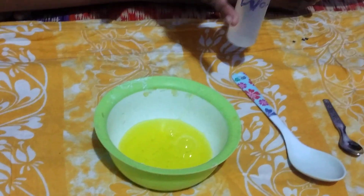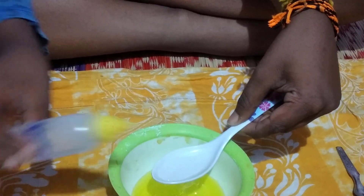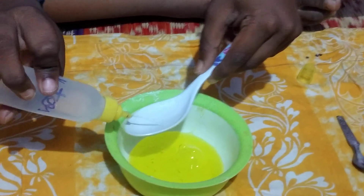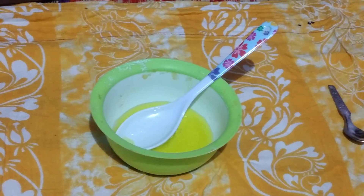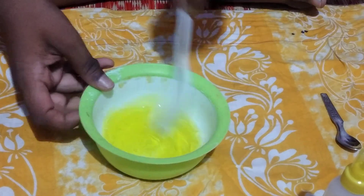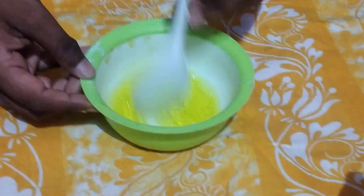Everything is warm and soft. I am going to put a spoon in a spoon. I will put a spoon in the water.